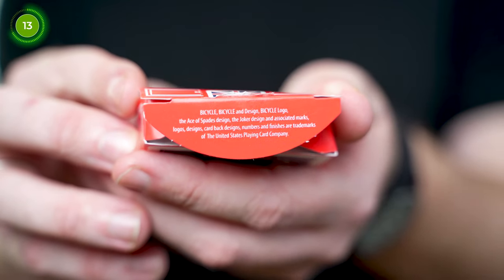The tuck flap also features the USPCC ad copy. On the back it has the playing card back design but with a slight border from the red and blue design, which makes the white card pop out from the back. It's a cardboard tuck case but it feels really nice in the hands.